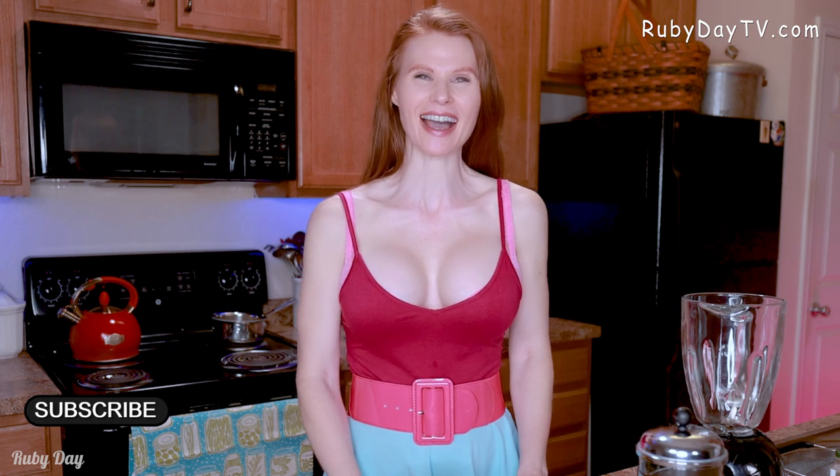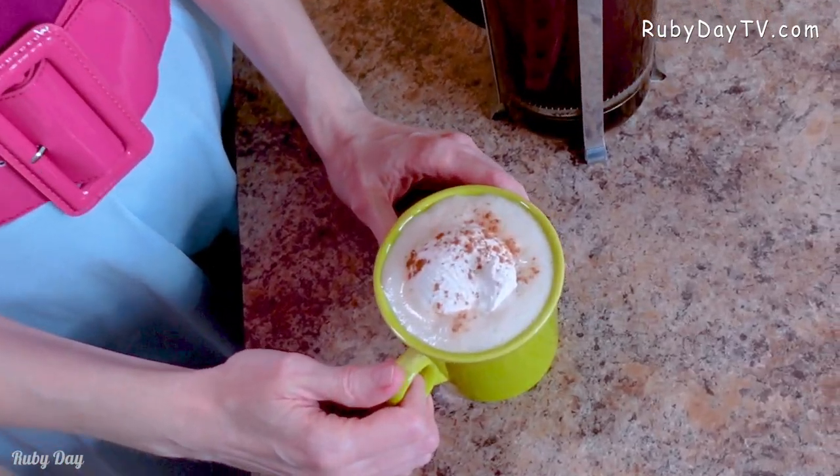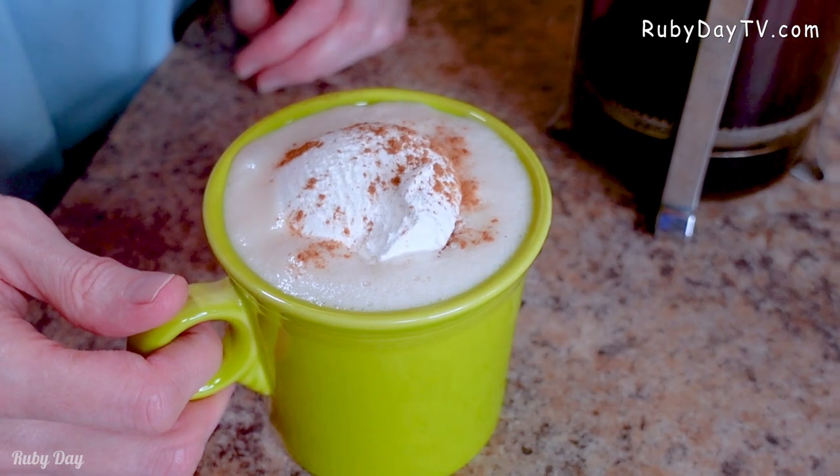Hello everybody! I am so glad you're back for another episode because today I have an amazing holiday favorite: eggnog latte. It is super easy and it's just like the Starbucks coffee that you go and pick up, but it's much better because you can have it whenever you want right at home. Let's get started.